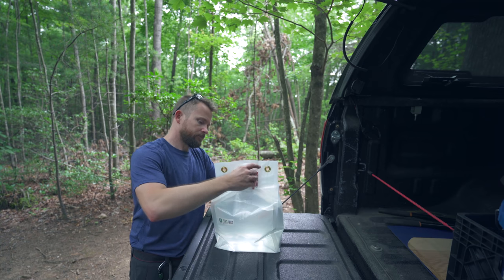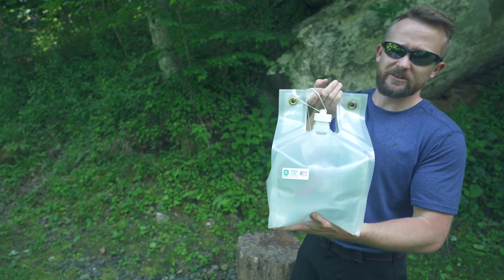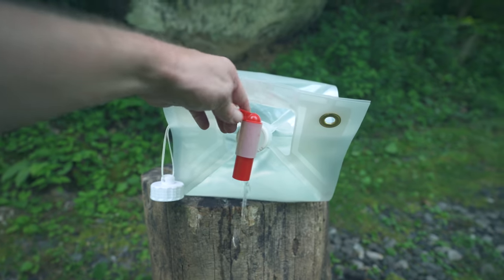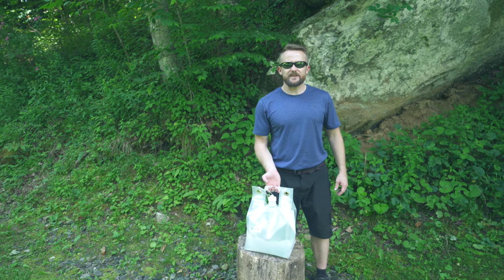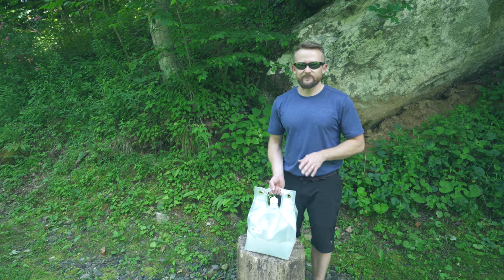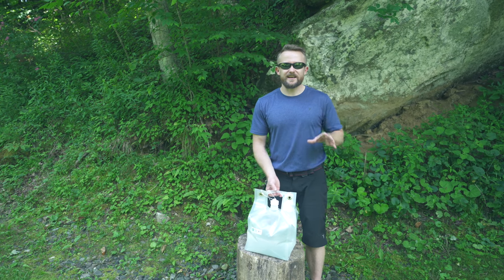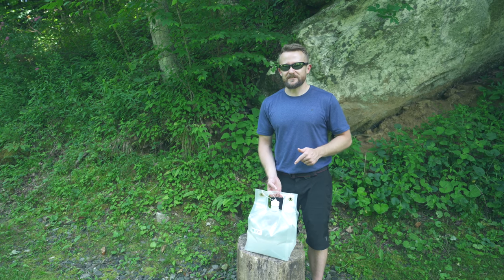Now talking about this bag specifically, this is a double-walled nylon bag that is reinforced all over the place. The bag itself, when empty, is very lightweight and it comes in at 7 ounces without a lid. Now the bag that you see here is the 2.6 gallon version, and it should be mentioned that Smart Bottle has numerous sizes and versions on their website. They also have a single wall, which is quite a bit less expensive.